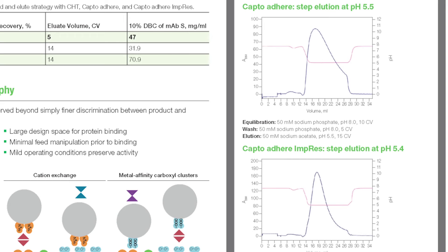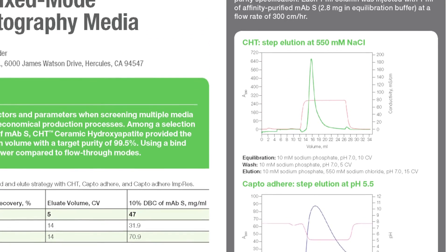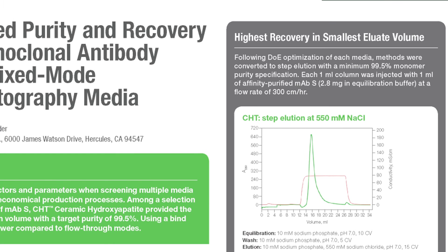In addition to the parameters of product recovery and purity — which is aggregate clearance — we are also taking a look at the elution volume, which is another key factor in purification development. As you can see on the top figure on the right side, the elution volume on the CHT chromatography material is far narrower than on both the CaptoAdhere resins.